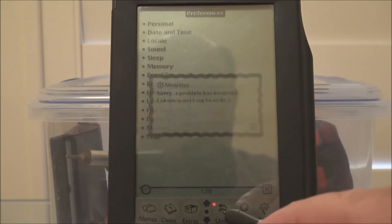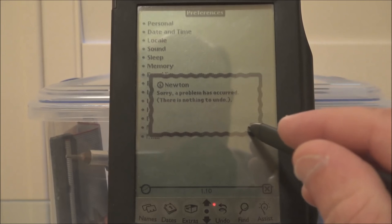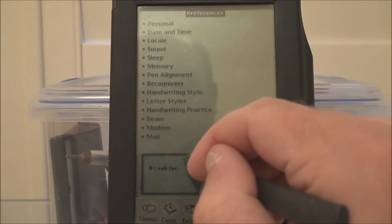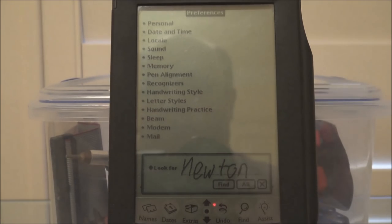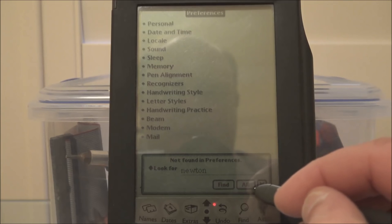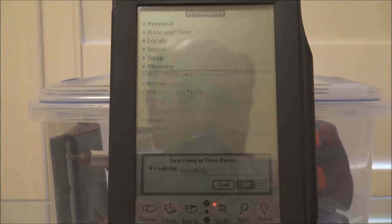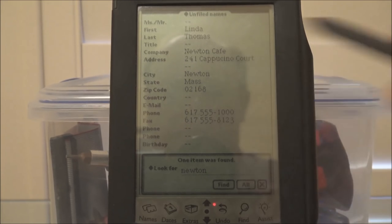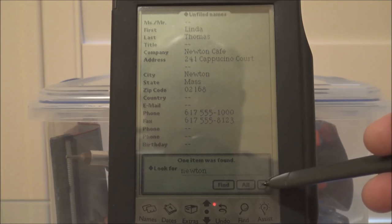Undo — there is nothing to undo. Find — look for 'Newton Cafe.' Search for 'Newton' — what the hell. 'This application does not support finding text.' Well, what does it support then? You want to look for something and it won't let you put in text. That doesn't make sense. Oh — well, that worked. That's a little counterintuitive, I think.